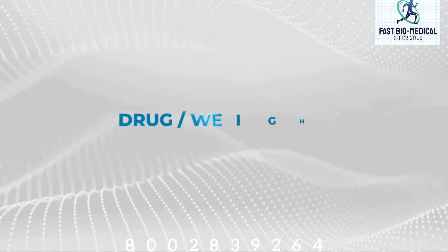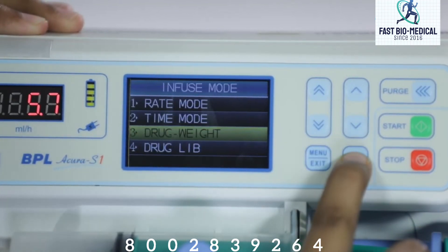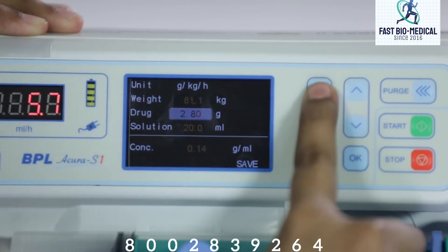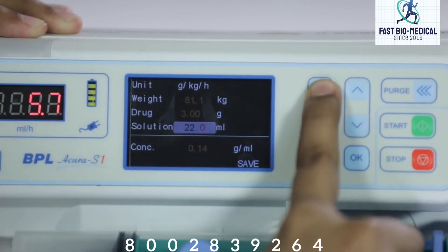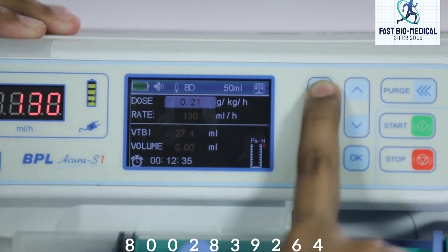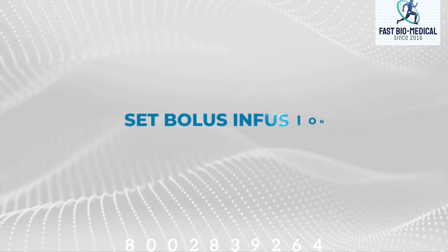Drug or weight mode: in running mode, select drug or weight mode and confirm. The system will enter the unit selection screen — there are seven selectable infusion units; select the desired unit and confirm. Adjust the drug amount, solution volume, and body weight respectively, and the solution concentration shows automatically. After these three parameters are set, the cursor moves to C. Press OK to enter the drug weight syringe interface, adjust the drug dose, and the flow rate shows automatically. After all parameters are confirmed, press start to begin injection.